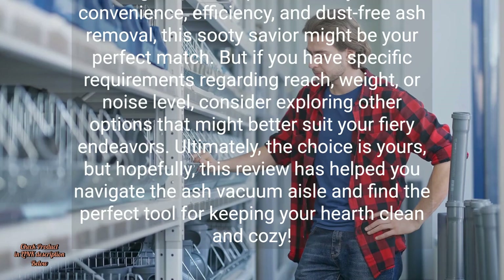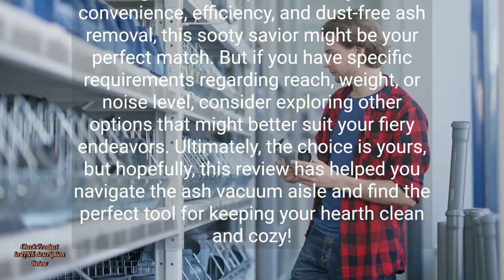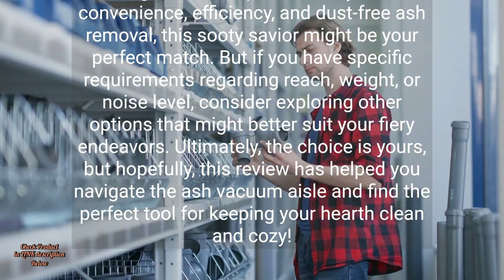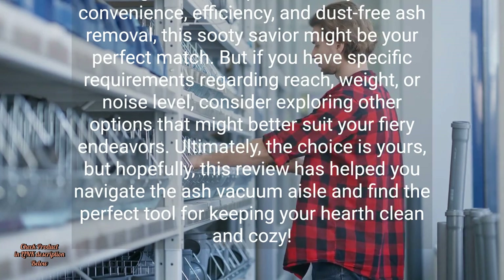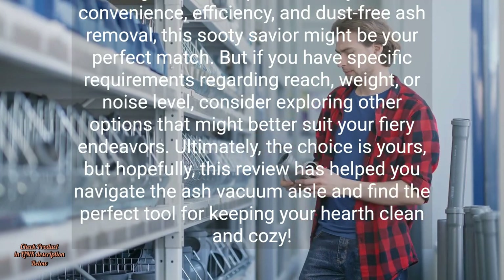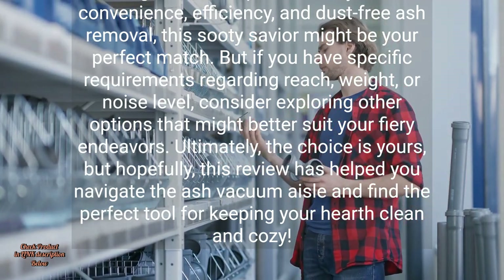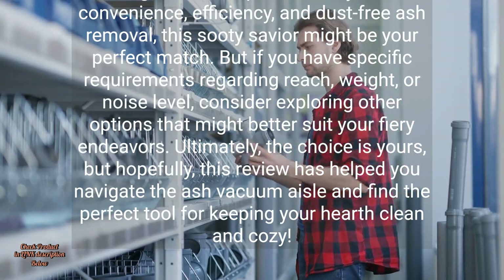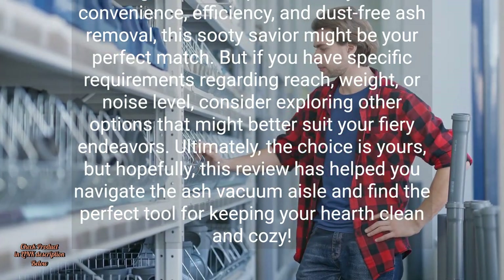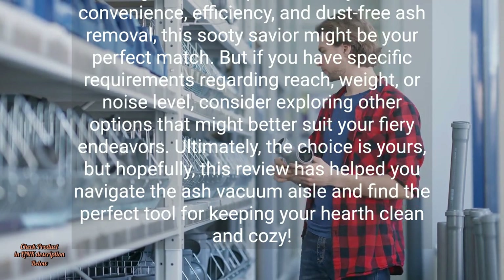Always remember to let ashes cool completely before vacuuming to avoid damaging the machine or causing fires. So, should you unleash the ASH-J-201 on your ashy foes? It depends on your cleaning needs and priorities. If you value convenience, efficiency, and dust-free ash removal, this sooty savior might be your perfect match. But if you have specific requirements regarding reach, weight, or noise level, consider exploring other options that might better suit your fiery endeavors. Ultimately, the choice is yours — but hopefully this review has helped you navigate the ash vacuum aisle and find the perfect tool for keeping your hearth clean and cozy.